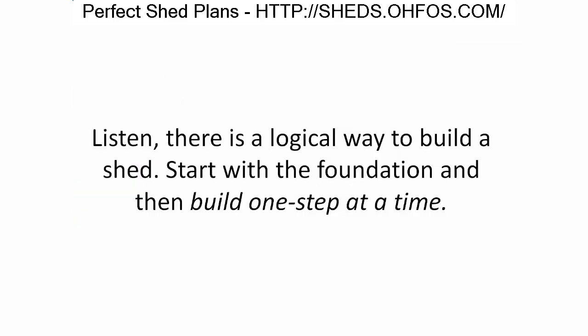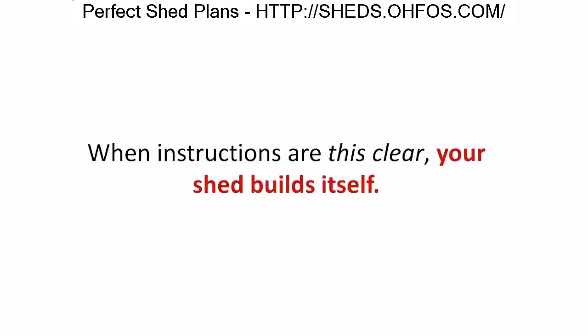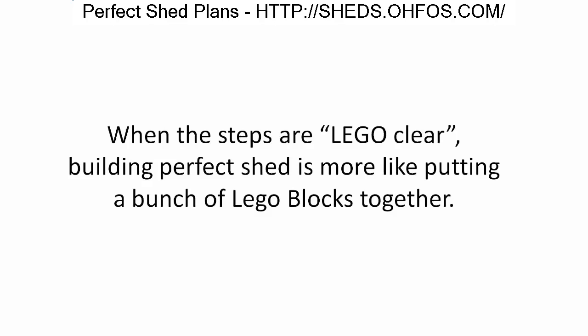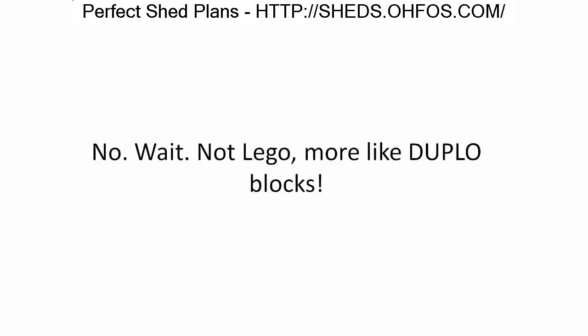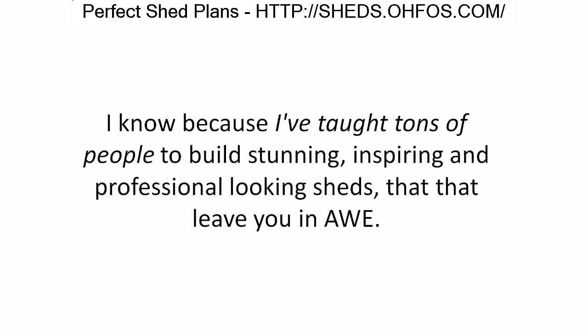Step-by-step Lego-style instructions — instructions should be so simple that a kid could do it, just like Lego instructions. There is a logical way to build a shed: start with the foundation and build one step at a time. Many other plans assume you're experienced enough to know the next step. When instructions are this clear, your shed builds itself — all the pieces just click into place, more like Duplo blocks.